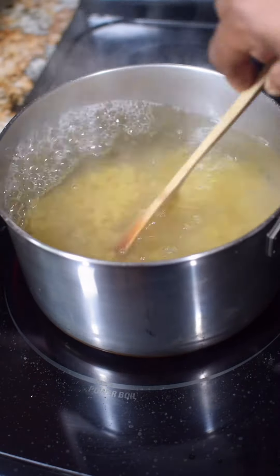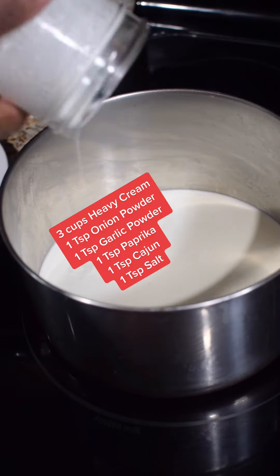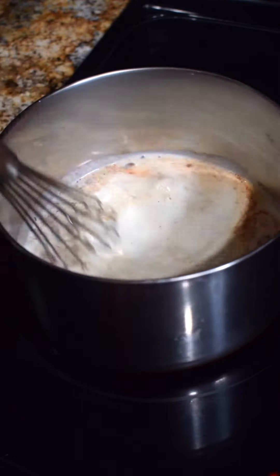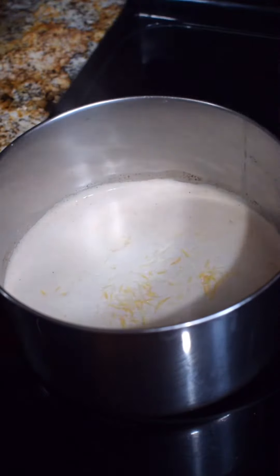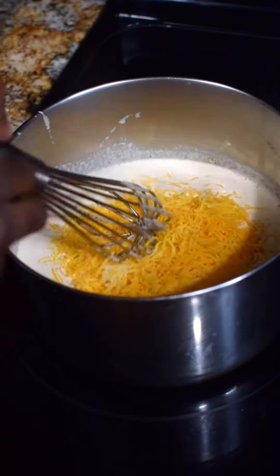In a heated pan, bring some heavy cream to a low simmer. Let's season it — we got salt, onion powder, paprika, garlic powder, and a little bit of cajun. Give it a nice whisk. From there, let's come in with our cheese: Colby Jack — whisk it up; sharp cheddar — whisk it up.